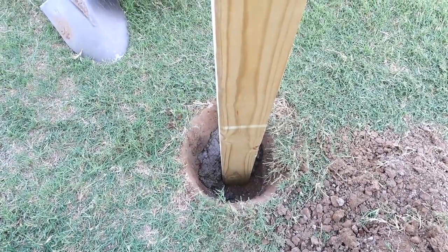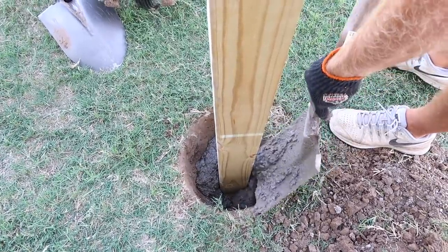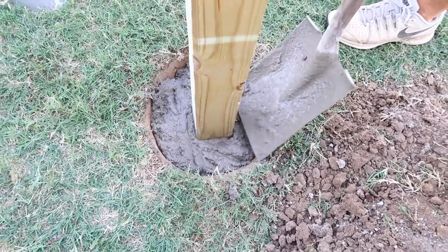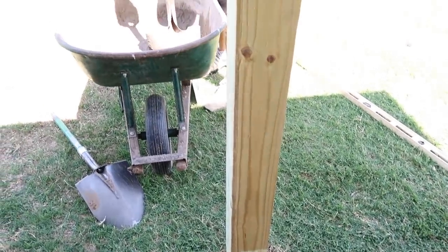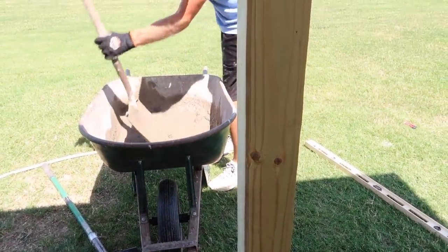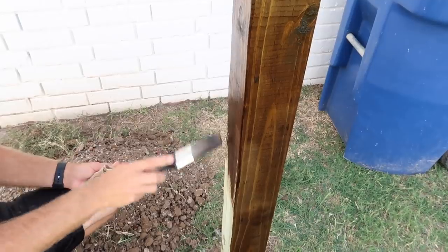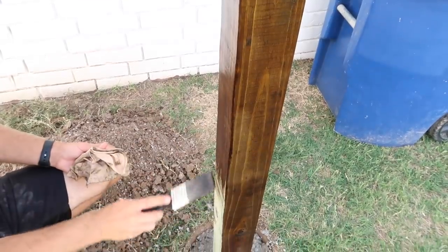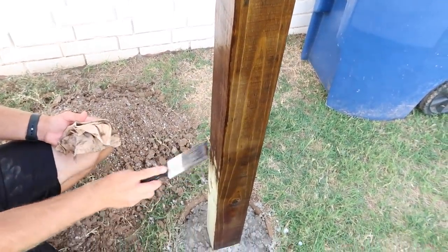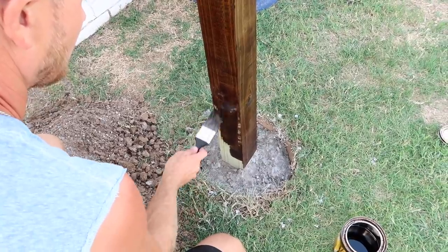Here's a close-up of Chase putting in the concrete while I hold the post — he's just filling in around it. We didn't put concrete all the way to the top because I want grass to grow over it; we'll fill it back up with dirt and the grass we pulled out. Once the posts were in and set, we went ahead and stained the pieces. You can paint the stain on with a brush then wipe it off with a towel, or just use the towel — it's super easy. I'll leave the color we used in the description box.